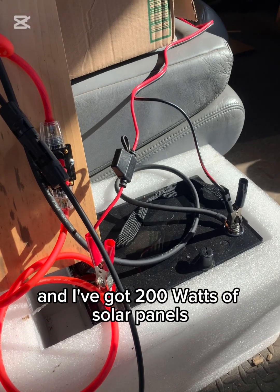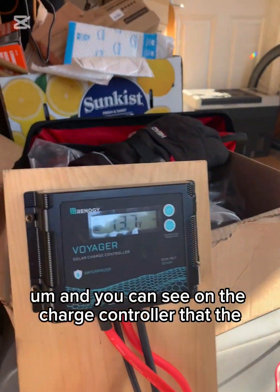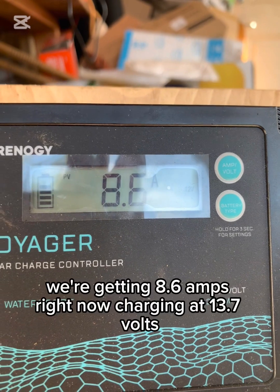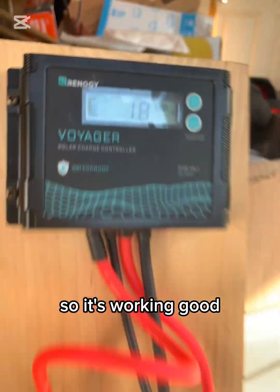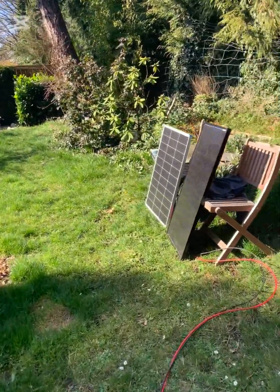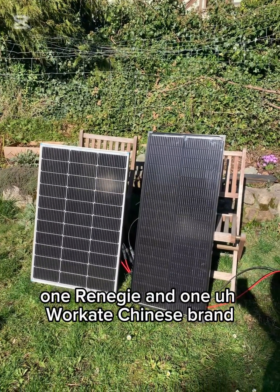It's a sunny day and I've got 200 watts of solar panels hooked up to my new Watt Cycle battery. You can see on the charge controller that we're getting 8.6 amps right now of charging at 13.7 volts, so it's working good. The two panels are right there — one Renogy and one Workate Chinese brand.